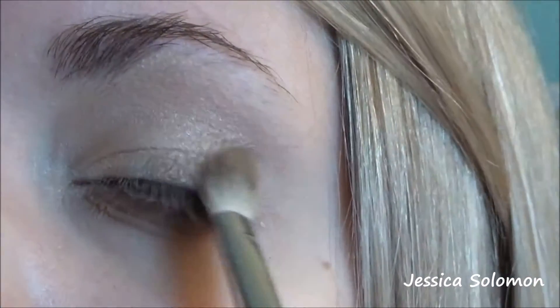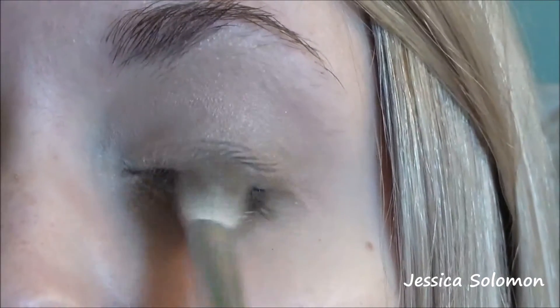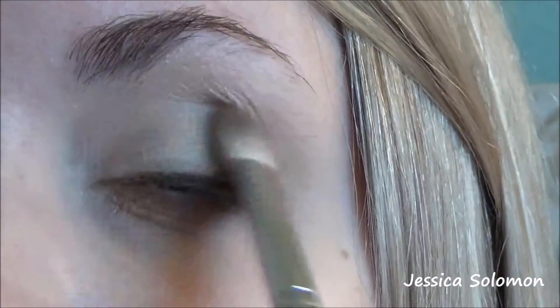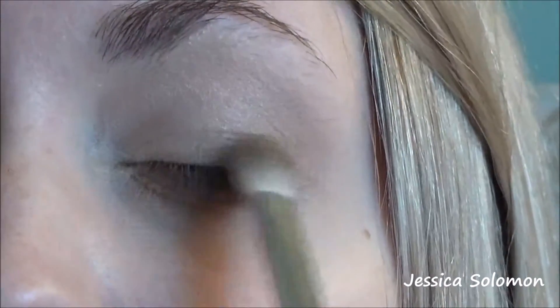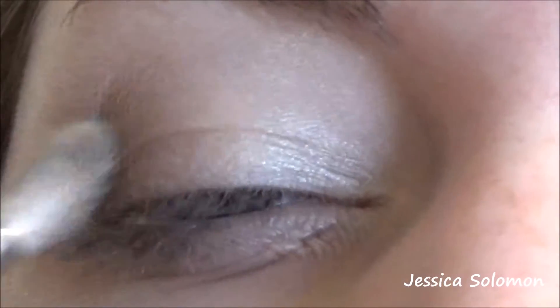Using that palette again, we're going in with Jet Setter on the Morphe M433 brush. This brush is going to be great for just packing it into that inner corner and then buffing it out. This is the part where we're really warming up the eye look so we can get our desired smokiness and build up the color layer by layer.